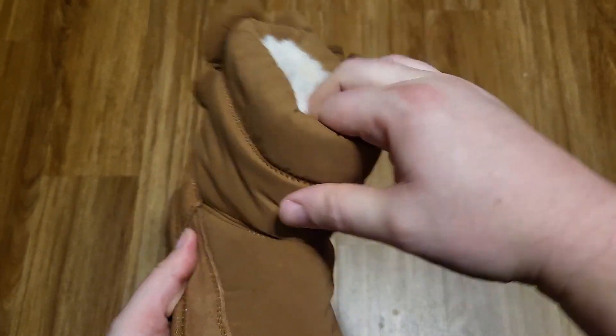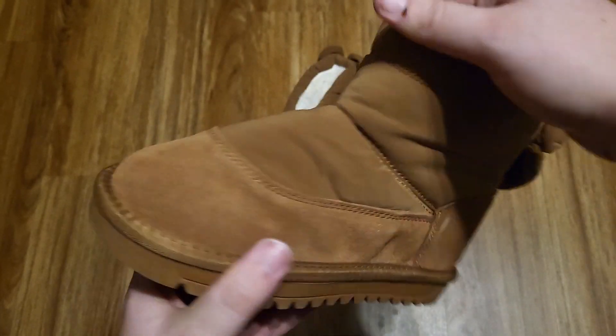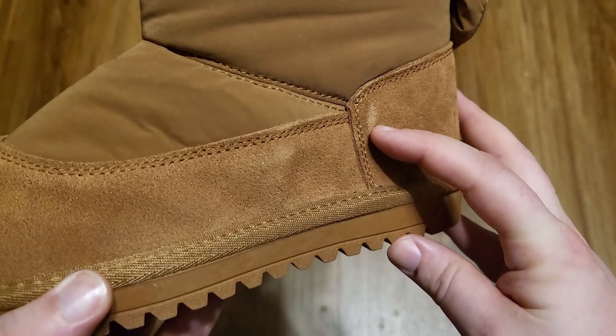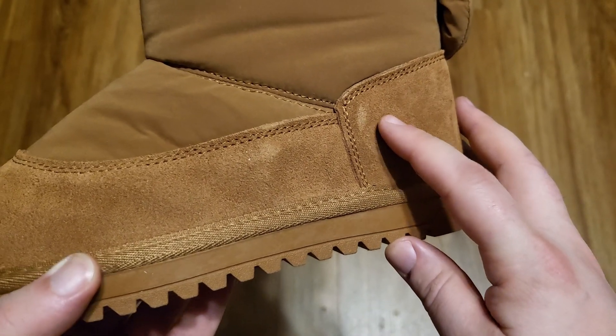They are really soft. I was just really impressed with the style — very simple, very soft. These came with just one really small blemish. The camera exaggerates it quite a bit; in person, I can barely notice it, honestly.